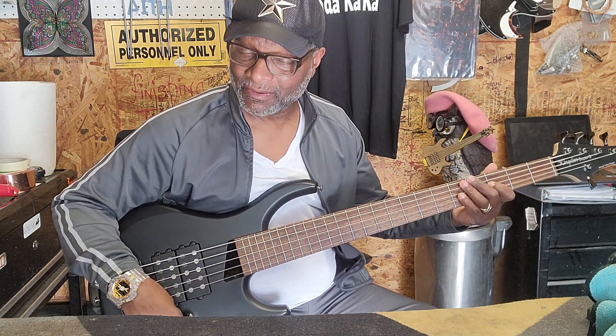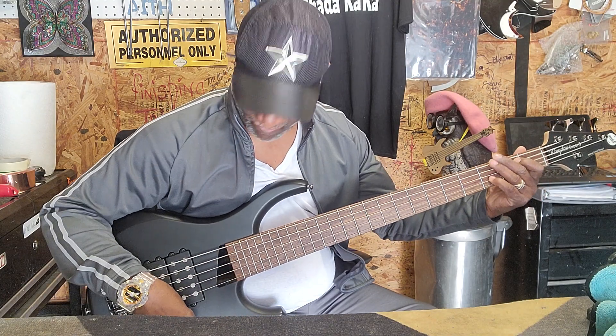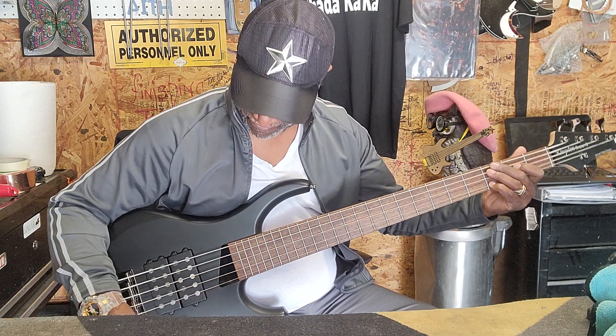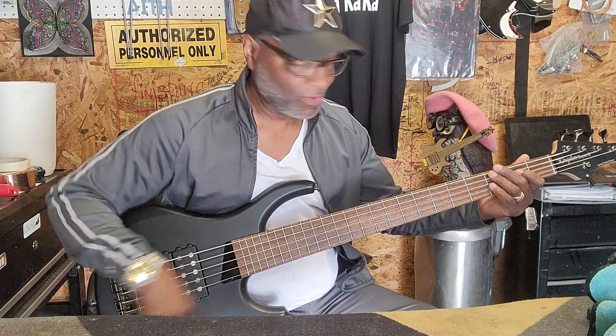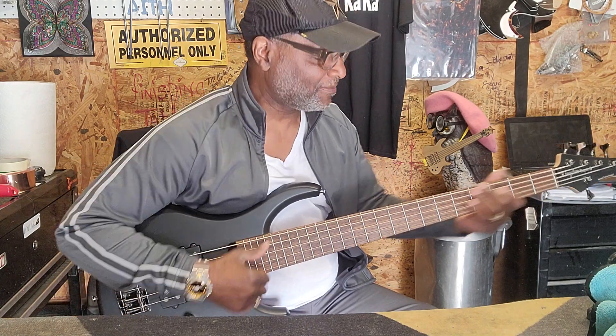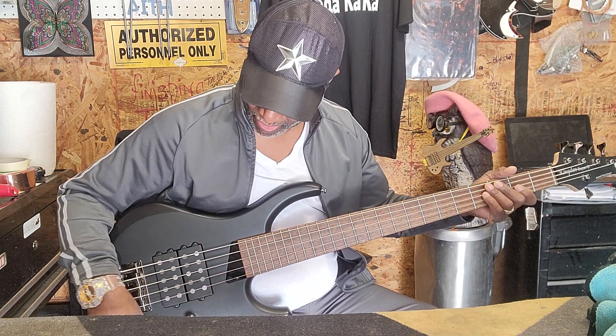Let's turn mid up to about three-quarters, and treble to about three-quarters. Switches all the way in the middle. Yeah, it's getting super down. Switches all the way to the back.